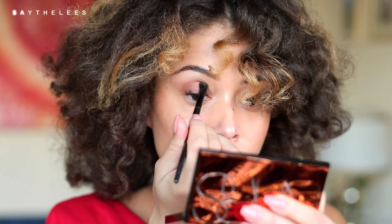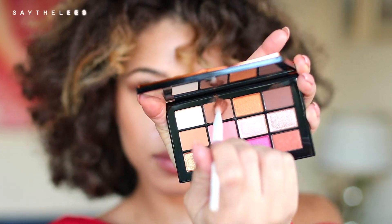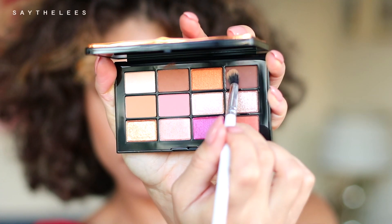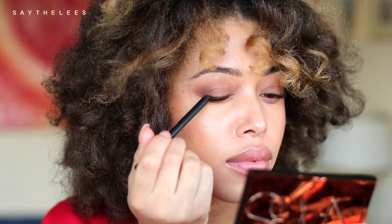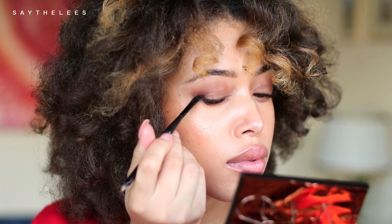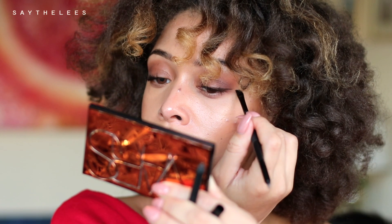I took a little bit of this caramel eyeshadow and this is going to go all over my lid and my crease. Then I'm going to take a mixture of this dark chocolate and caramel shade, and this is going to further go in my crease to give me some depth. Then just taking the chocolate shade and concentrating that in the outer corner, and I'm also going to drag that right below the lash line as well — that's going to give me some depth. Then I'm going to take a chocolate brown liner and just give me like a half line, go in with an angled brush and drag that out to get a nice, soft, smoky wing.